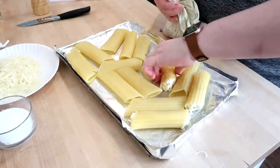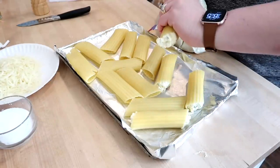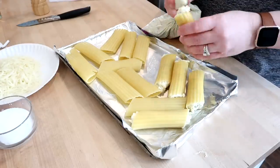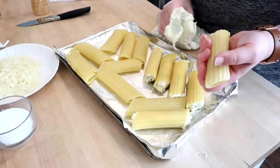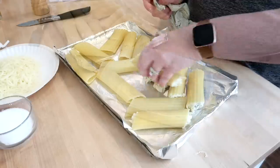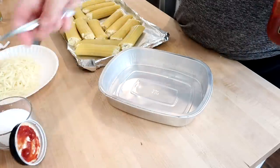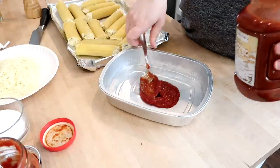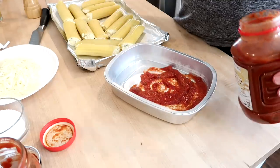This does get a little bit messy but it's doable. Basically you want to fill one end with the cheese mixture, turn it around, and fill the other end to get them as full as possible. If you try to do this with a spoon I don't think it would work out as well. These are a little bit of work but once you taste them you will not be sorry.